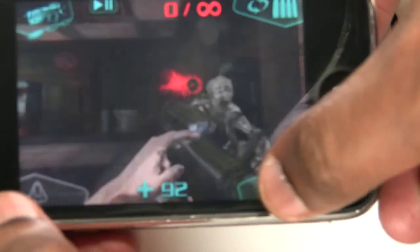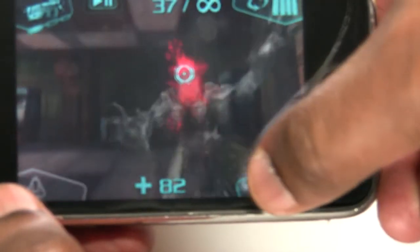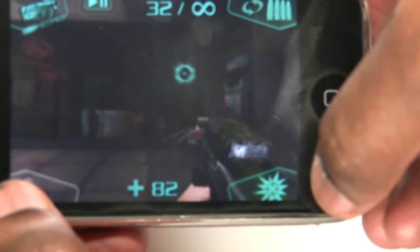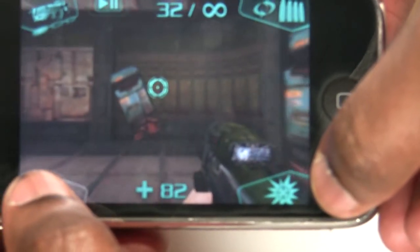Here I'm just going to hold my finger over the speaker so you can hear me a little bit better. And of course headshots are the ones that really take those down. So pretty cool for this level of gameplay on an iPhone or iPod touch.